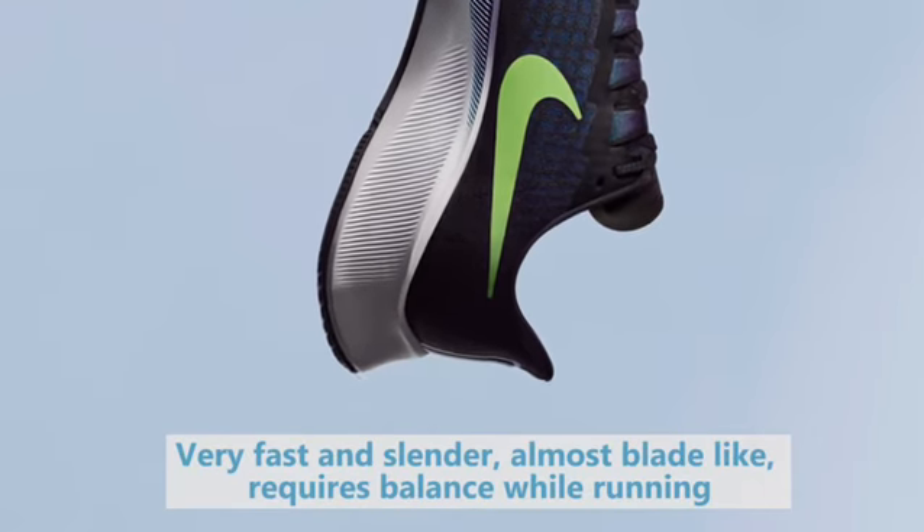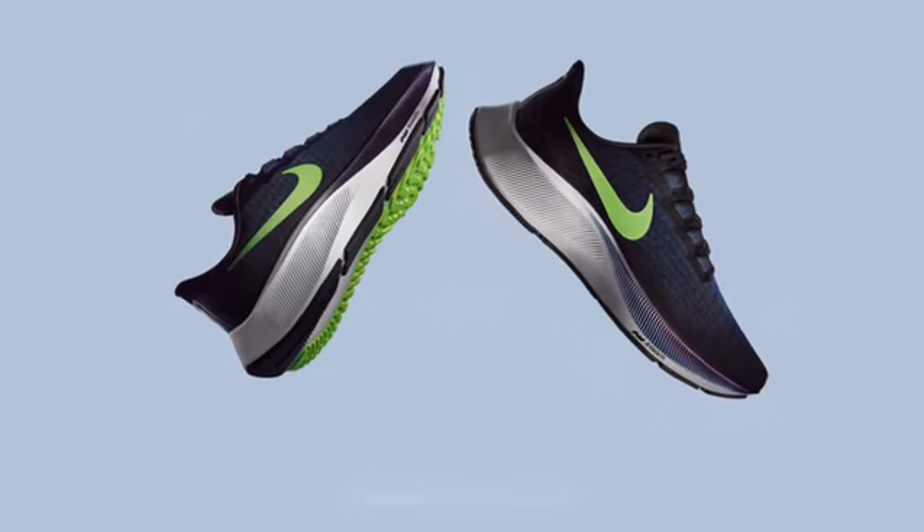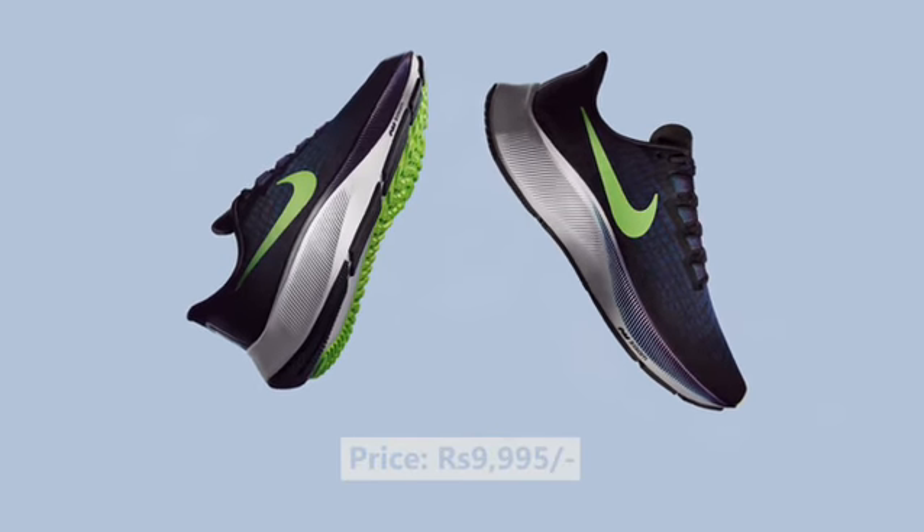For a training shoe it's a very fast shoe, but I miss the supportive silhouette that the Pegasus used to have. That said, for the price it's really durable, comfortable, and a very fast training shoe.